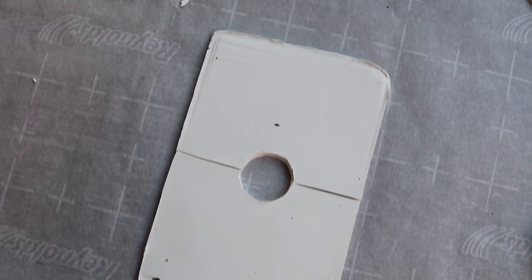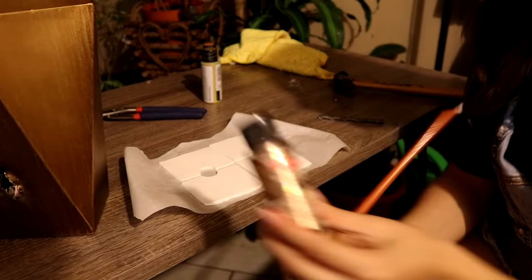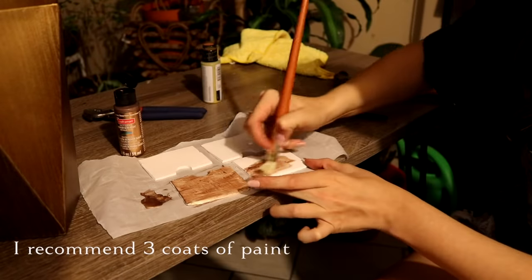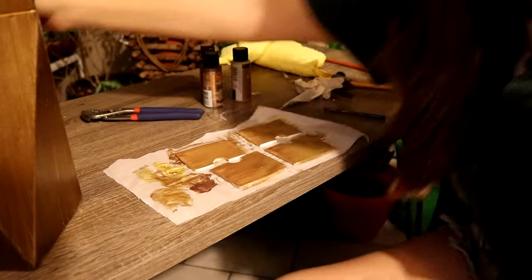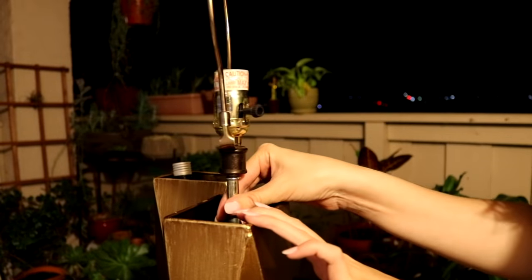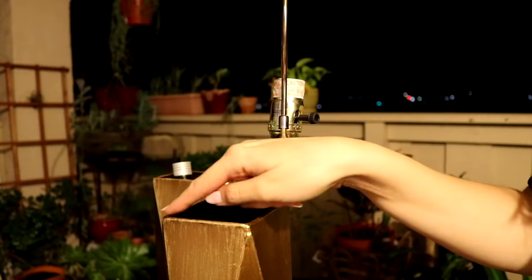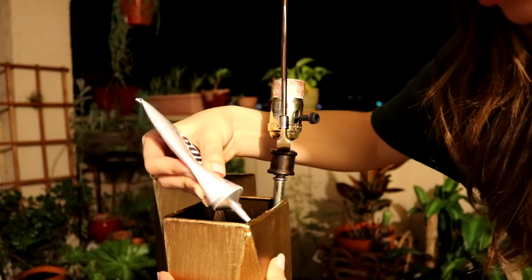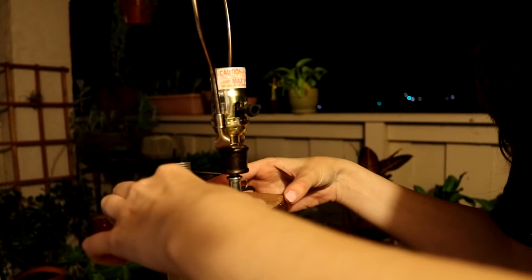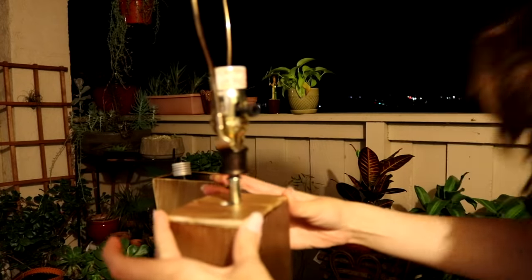Now we're going to bake this in the oven at 275 degrees for 15 minutes. Now that my clay is all dry, I'm going to paint it to match the bases of the lamp — this metallic bronze color in acrylic paint. These are almost dry and they are going to go right on top of the base and hold the lamp stem in place. I'm going to use some E6000 glue along the edge of the vase, then take the pieces and press them down right on top of the glue.